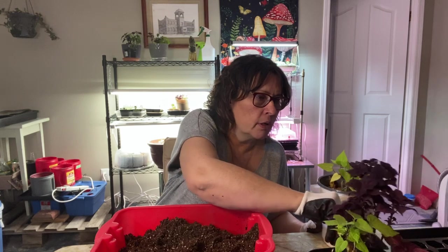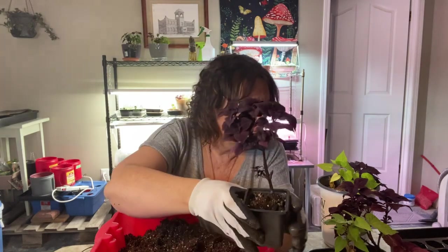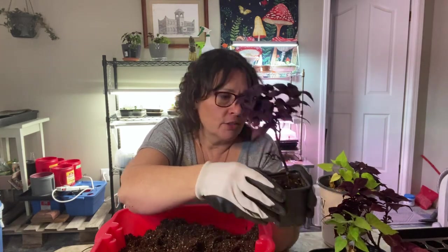I also spotted some beautiful coleus that I did not have in that specific color. Again, it was a really beautiful deep purple. So I took a couple more clippings, brought them home, put them in water, and now I've got about 10 of these going.